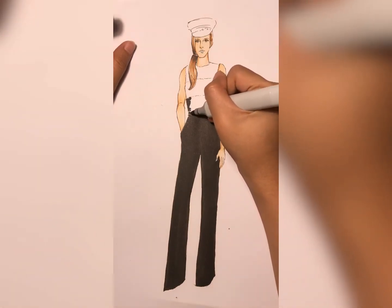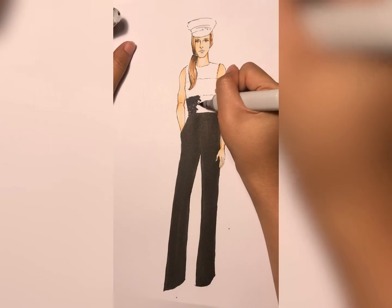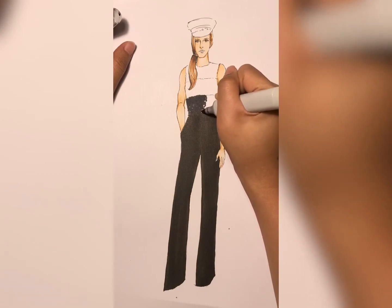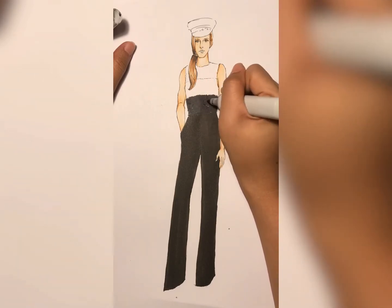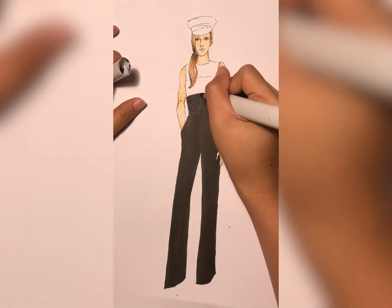After finishing with the pants, let it dry and we can work on the sequins. How to do the sequins is basically making dots all over the surface — it's quite tiring because it's very small, but you have to keep it up until it covers the whole surface. Sometimes you have to let it dry and then do it once again to get extra depth and texture.